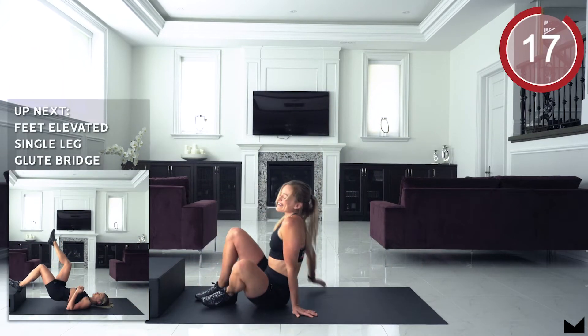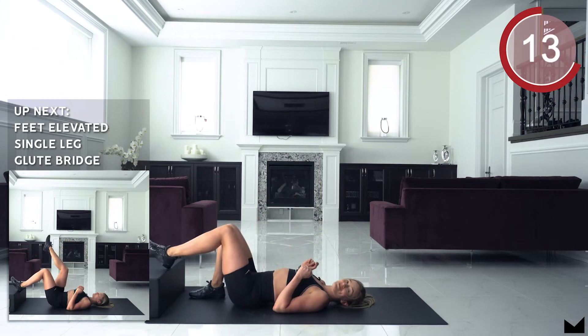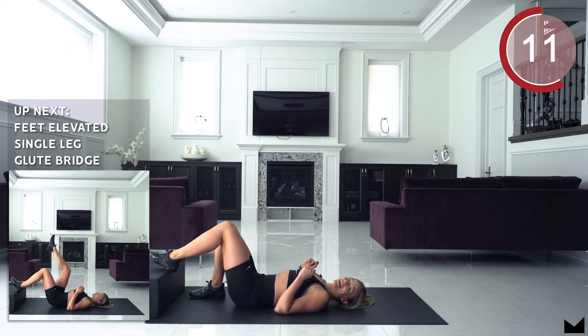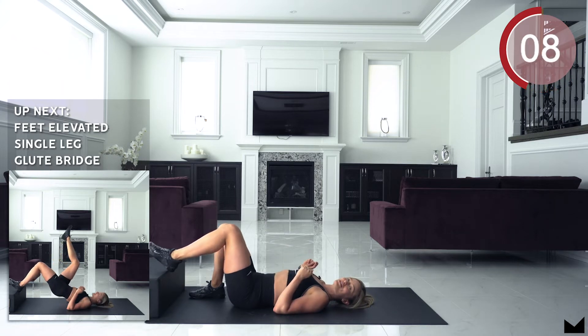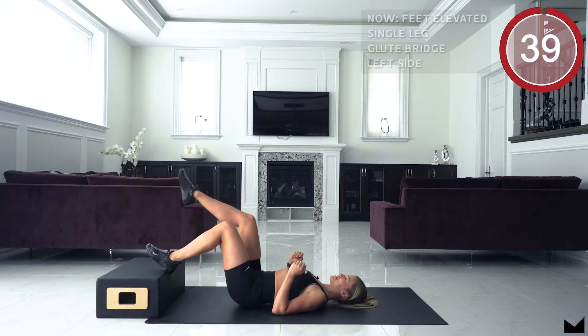Next up guys, we're going to the single leg glute bridge with your feet elevated, doing 20 seconds on one side, 20 seconds on the other. We're going to be starting with that left leg, and we're going to be starting in 5, 4, 3, 2, 1 and let's go guys.